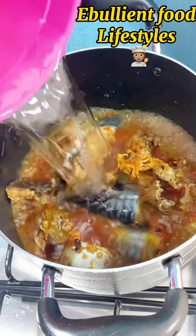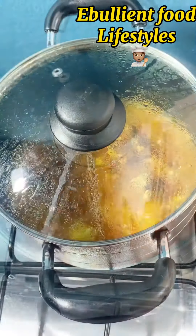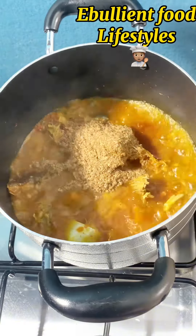After boiling, I added my palm oil and the straw water because I'll be making the soup proper now. I allow the oil and the water to mix for about five to seven minutes so it mixes properly.